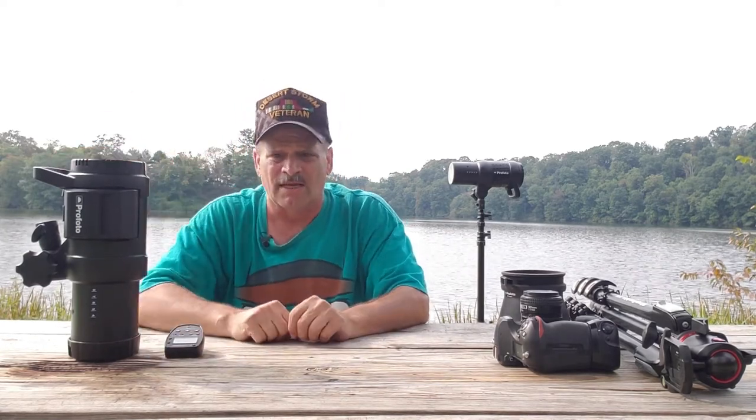As you see, I've got a big flash here. You can use a speedlight, but we'll get into that later.